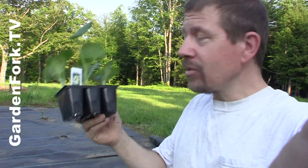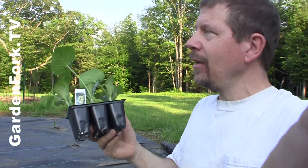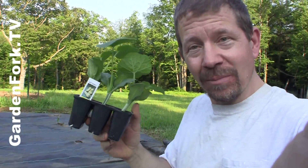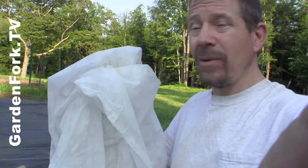First, these are squash seedlings or transplants. You can also start from seed. Depending on who you ask, whether seedlings work better or transplants — I think it's 50-50 — but these were at the store so I bought them. You will also need floating row fabric; a commercial name is called Reemay.